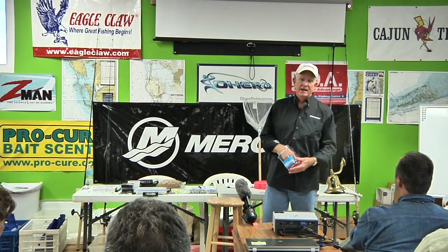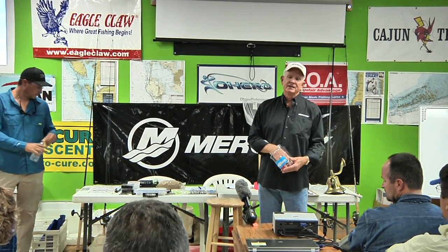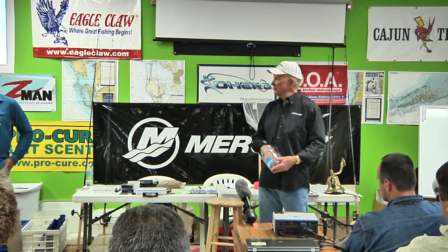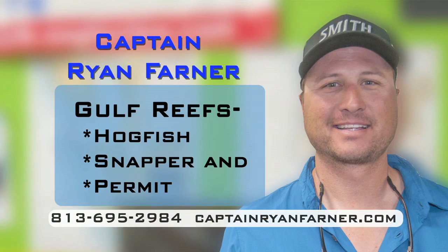Captain Ryan Farner, I have known since he was about this big. He's been fishing a long time. I fished with his dad Terry. Ryan has a twin brother Kevin who's also in the fishing business. Ryan has been tournament fishing as long as I've known him. He won numerous tournaments inshore and offshore. He is also a guide inshore and offshore and handles all my website and social media work — and he's a heck of a fisherman.